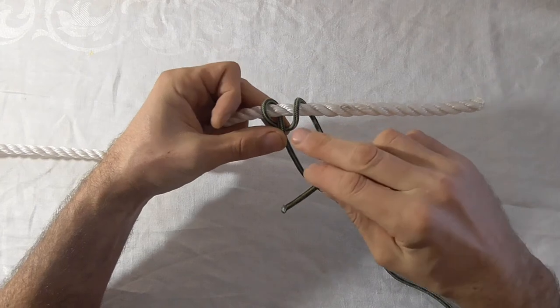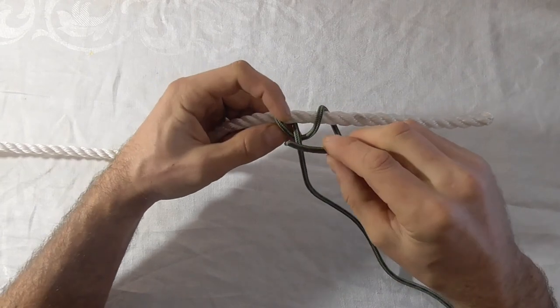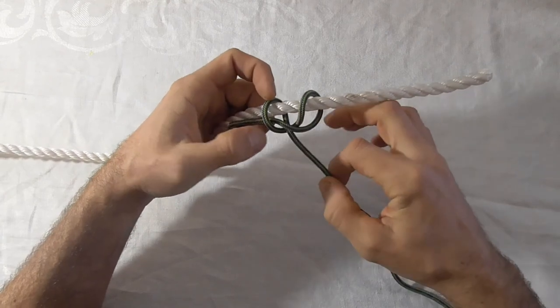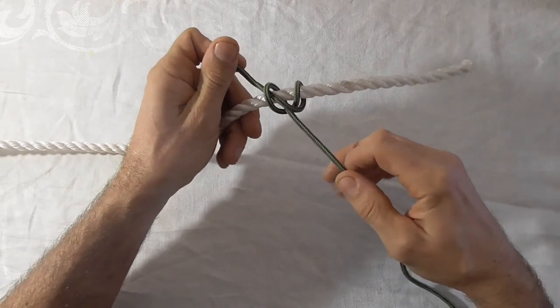Go over the top of this part and then through the original loop. Then tighten by tugging on the working end and the standing part.